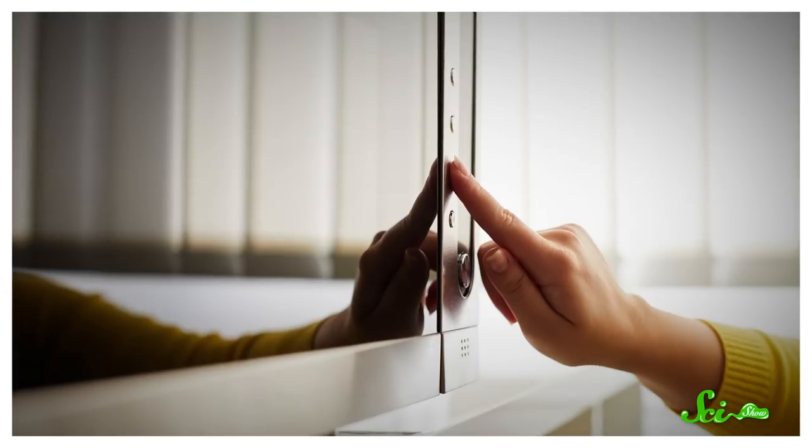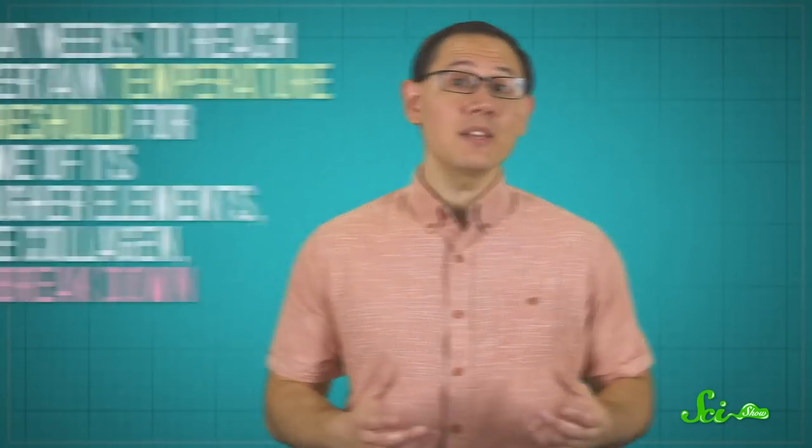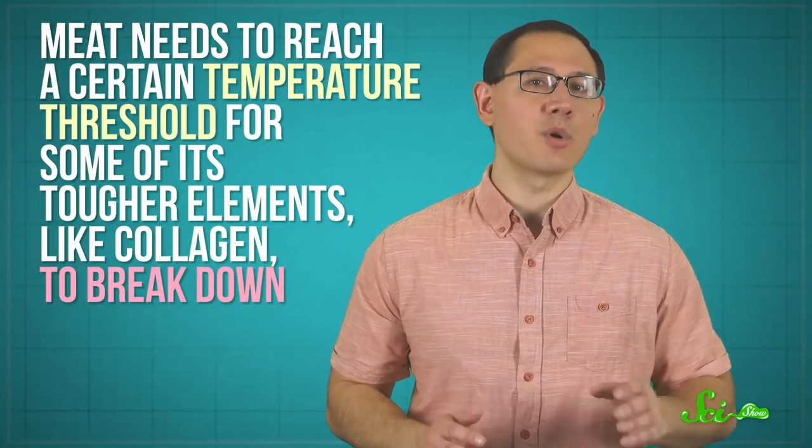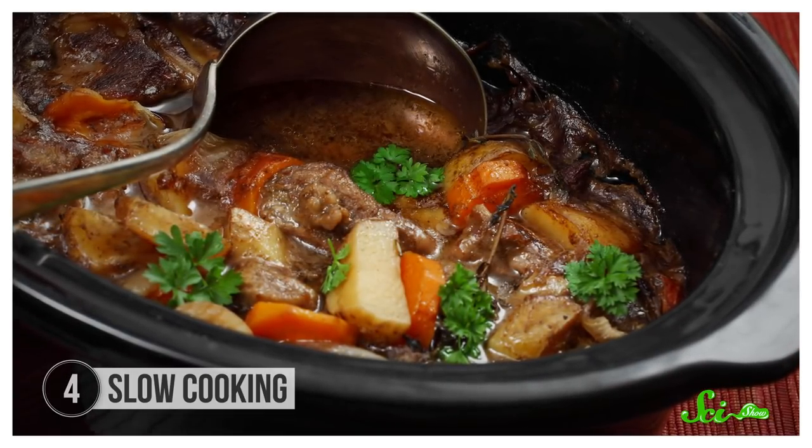Grill masters face the challenge of figuring out the delicate balance of cooking—they want a brisket that's both tender and juicy. Meat needs to reach a certain temperature threshold for some of its tougher elements, like collagen, to break down, but crank up the heat too high and you'll lose more water, making it taste dry. Enter slow cooking: using low temperatures applied over multiple hours to get exactly the right internal temperature. By 50 degrees you've already started denaturing some proteins in meat, like myosin, and between 60 and 70 degrees the tough connective collagen starts to denature and become gelatin. But you want to stick to the lower end of that range, because the enzyme that helps break down collagen is only active under 60 degrees—and that process takes its sweet time.